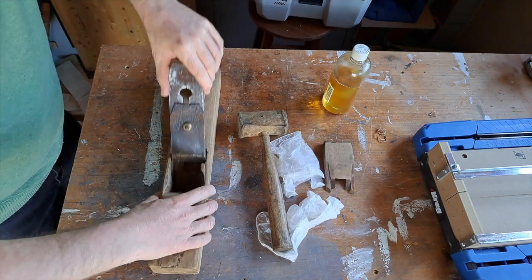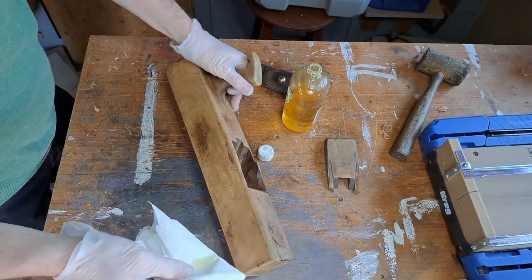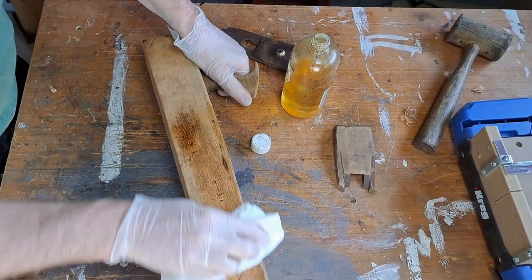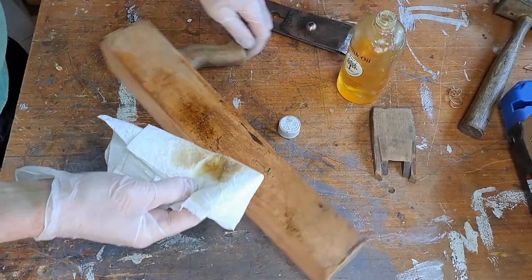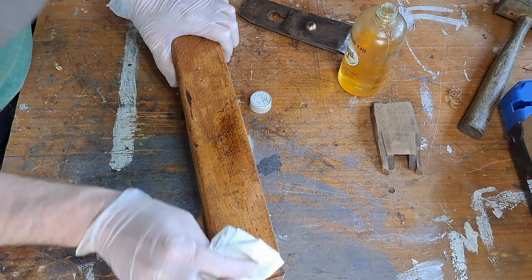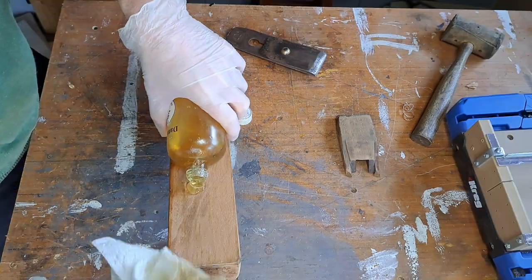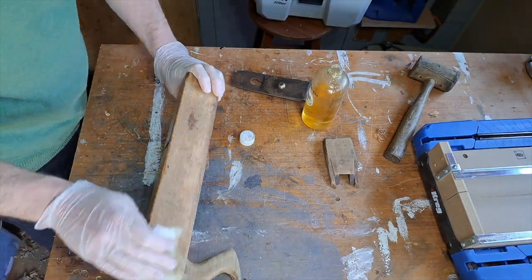Once everything was sanded and cleaned up, I used this Danish oil — which in all honesty is not nice enough to put on work pieces, it doesn't give the finish I want, but it gives a beautiful finish on this wood. Then just standard 3-in-1 for the blade and chip breaker, just to give it some extra protection against rust, even though I left a fair bit of rust on it as it was.